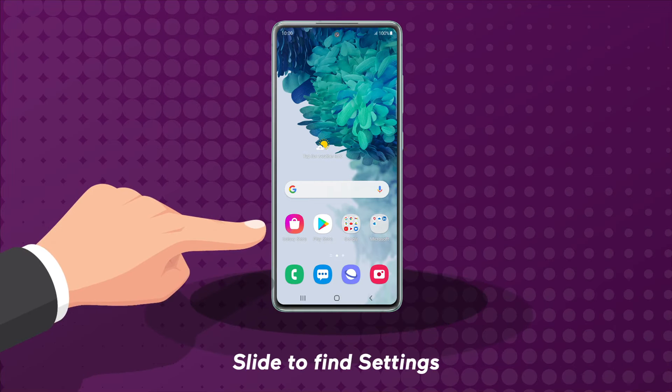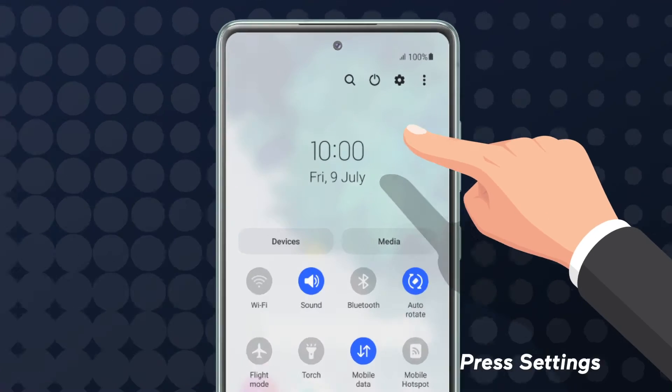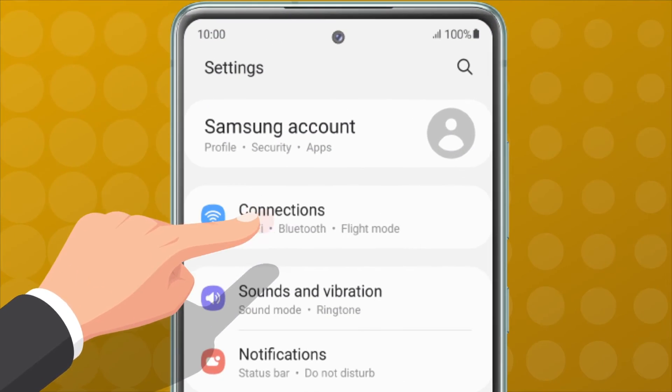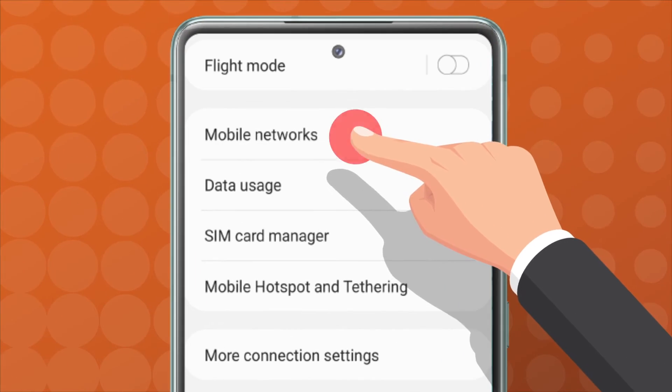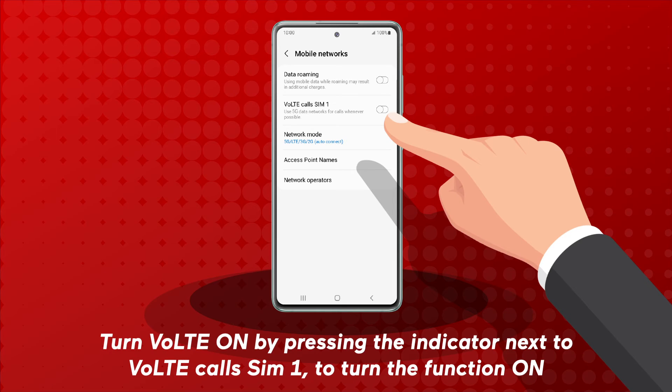Slide to find settings. Press settings. Press connections. Press mobile networks. Turn VoLTE on by pressing the indicator next to VoLTE or VoLTE calls SIM1 to turn the function on.